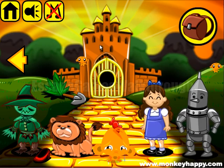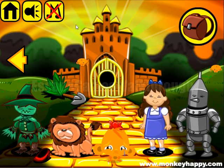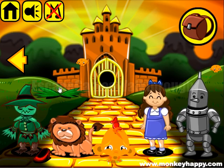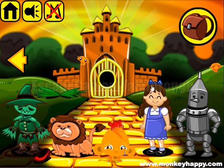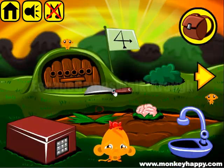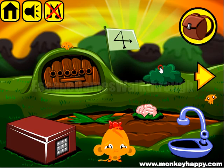We are playing Monkey Who Happy Stage 469 — a lion, a tin man, and a scarecrow, like a Wizard of Oz set. Let's collect items all around. Here we can see the first hint.